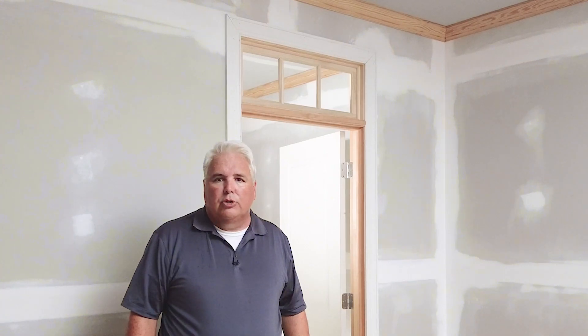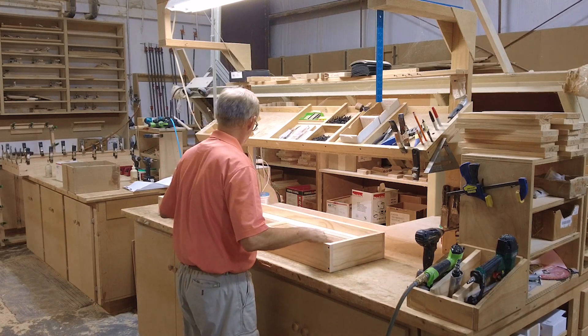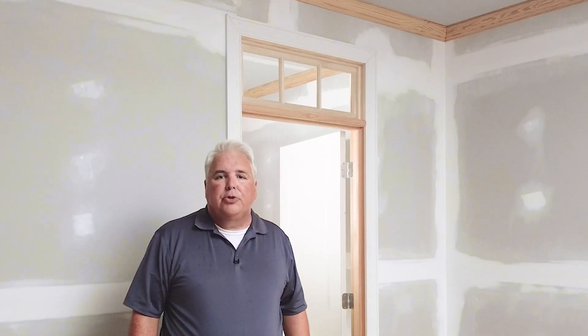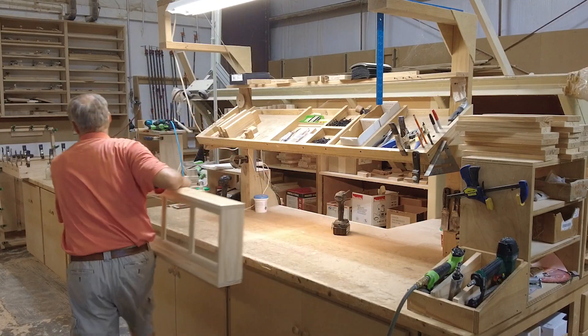The transom sash, of course, will need to be installed into a jamb for installation above a door. Order or build your jamb to match the thickness of your wall, or just measure your existing door's jamb depth. Once the transom sash is placed in the jamb, we refer to it as a transom unit.